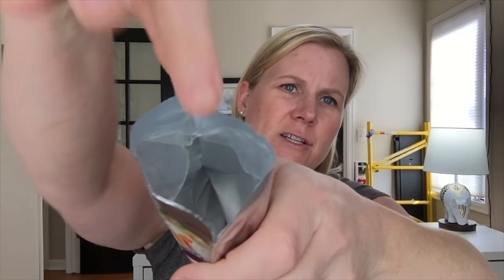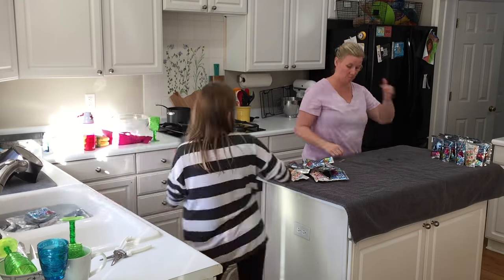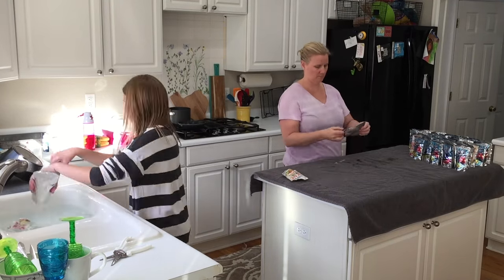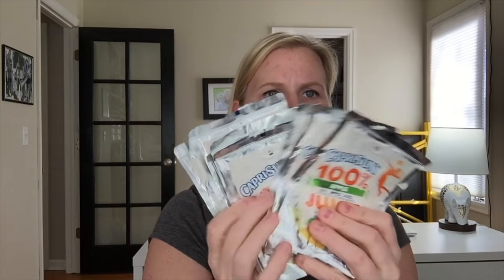In order to make the Capri Sun lunch bag you're gonna need 14 Capri Suns. Step one is cutting the bottom open — I just cram a pair of scissors in there and snip both sides, then wash these out really good. You can wash them out in the sink with soapy water or you can put them in the dishwasher, and then let them air dry. You don't want to use wet Capri Sun wrappers in your sewing machine, so I have all of mine clean and ready to go.